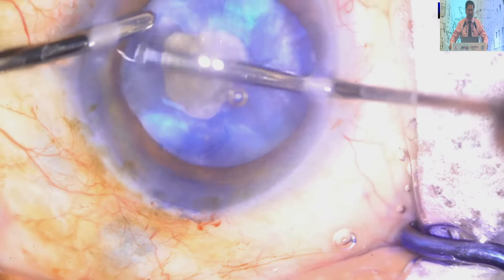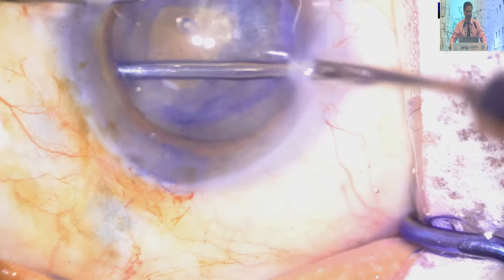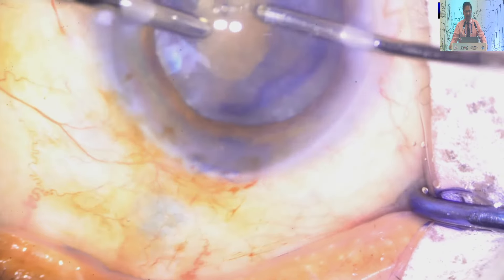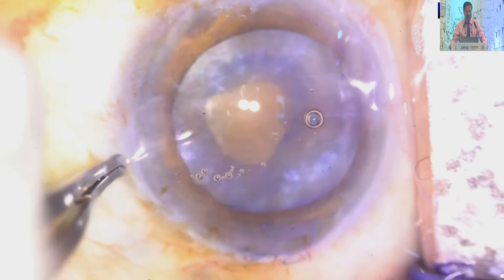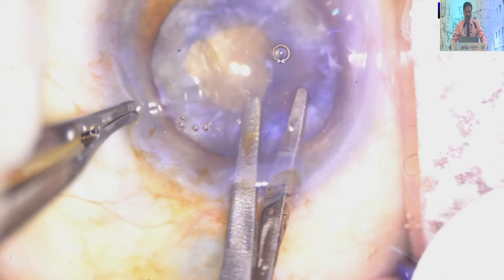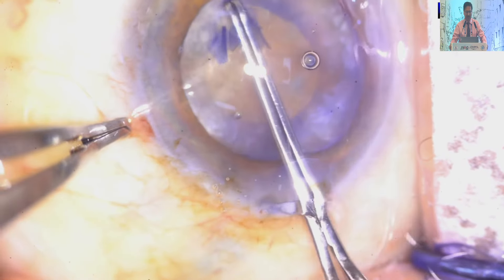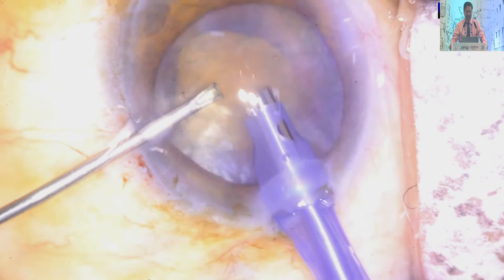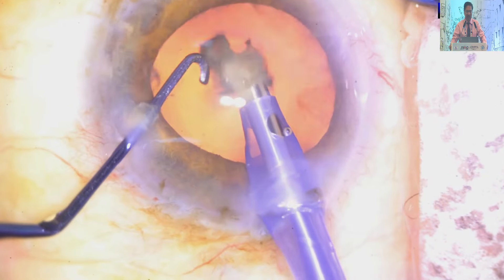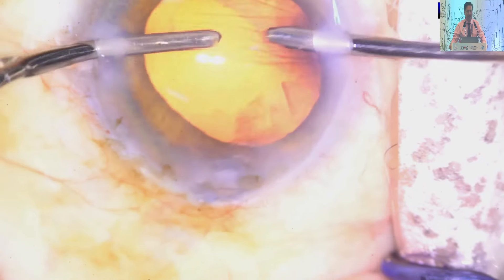Decompression of the capsular bag is the main important point in intumescent cataract. Before going for any of this type of cataract surgery, you can also perform anterior segment OCT to find out where the cortical material or fluid is located within the capsular bag — that is also helpful if you have anterior segment OCT. This is a hard cataract — in old age you often find this type. In some cases the capsular margins are fragile in intumescent cataract, so you have to take care of that as well.